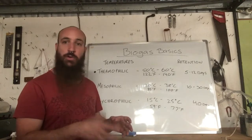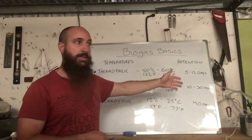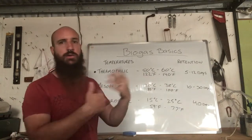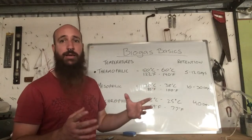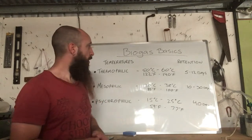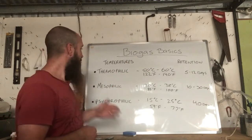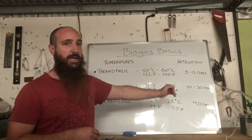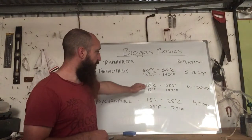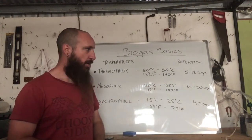In the thermophilic range, because it's so warm and the bacteria is so active, you can feed it more often and in larger amounts — it'll break it down in 5 to 12 days, which is a good turnaround. Commercially, thermophilic is the way to go, but they'll have stirrers, temperature gauges, and pressure gauges all set up. For domestic use, mesophilic gives a retention time of 10 to 30 days — I've always been told about 28 days is right.